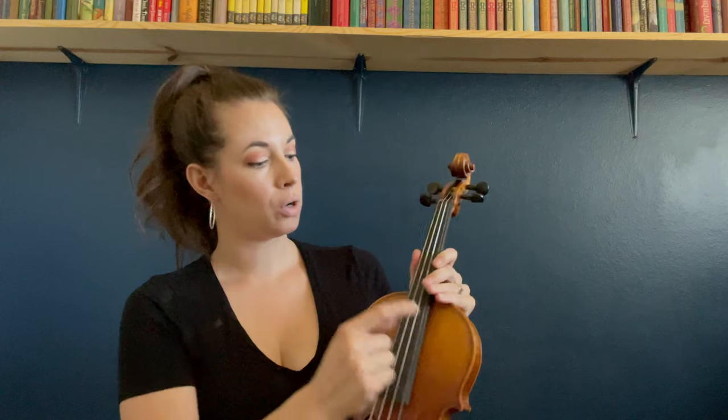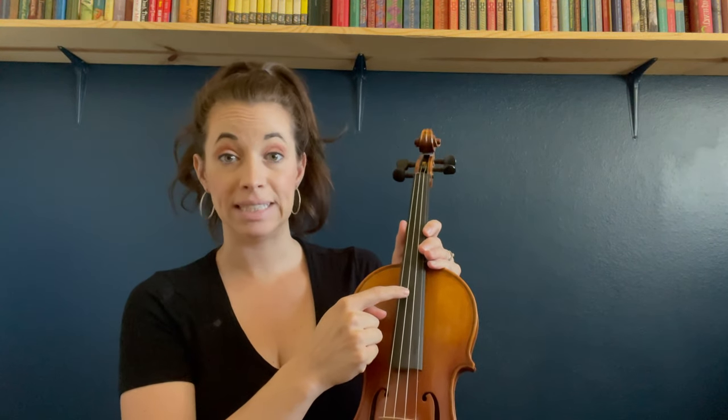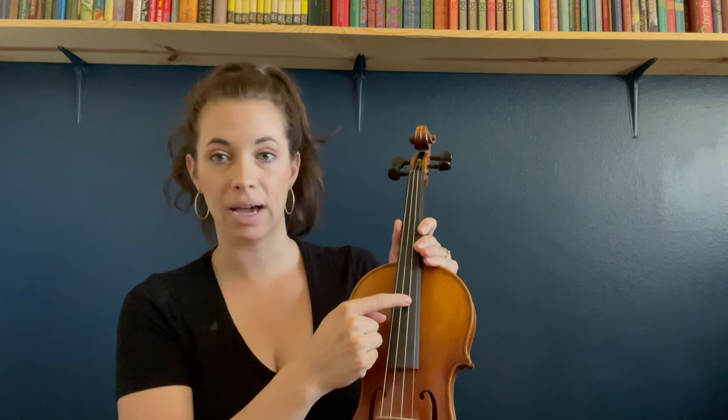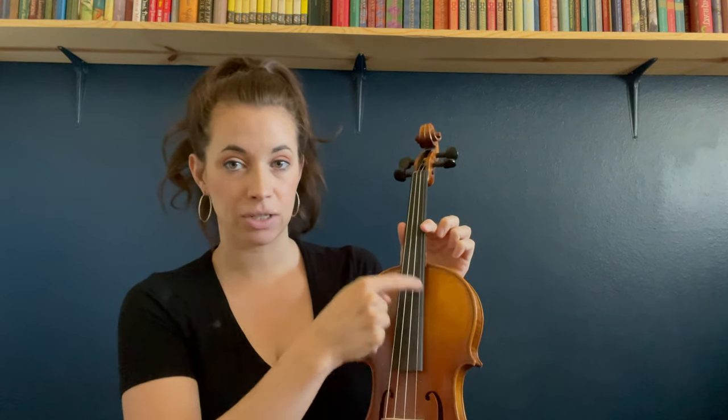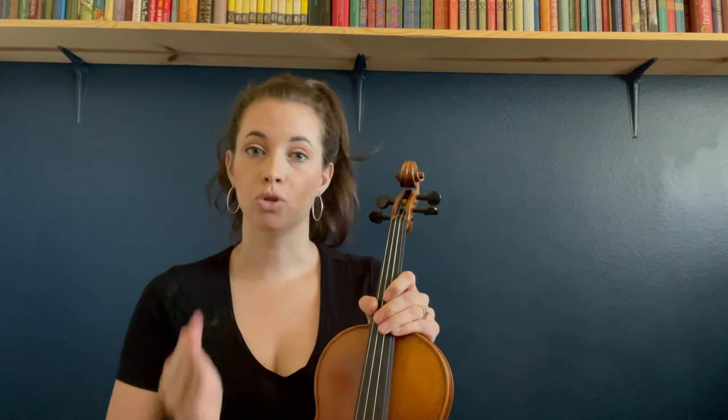It's my favorite — I've been using it for over a decade. To get started, we'll tune our violin. The biggest string is the G string, next we have the D string, then we've got A, and then we've got E — E is the tiniest one. Each day that you practice, you want to tune your violin to those four strings.